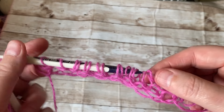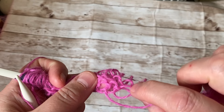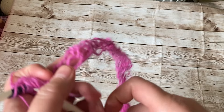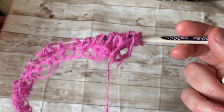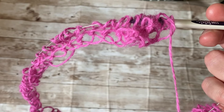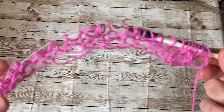I noticed while casting on that a stitch didn't go through, so I'm going to grab a crochet hook and fix that problem. It's just a trick I do — I never had that problem before, but I'll fix it.